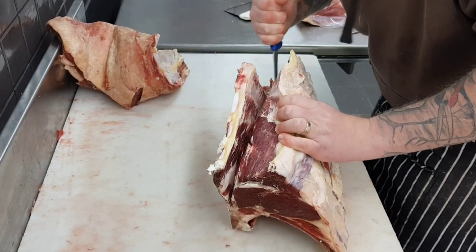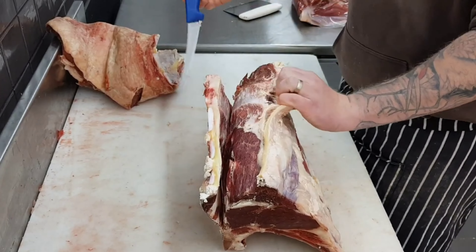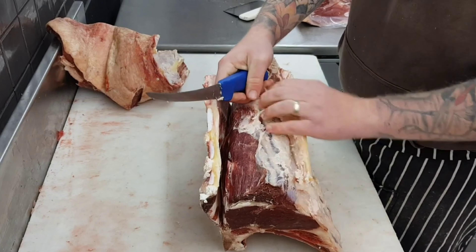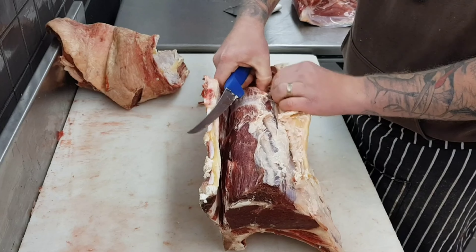Just note that I'm marking hard up against the bone with the knife slightly angled towards the bone, just to leave the least amount of meat on the bone. While I've got the ribeye sitting up like this I'll take off this paddywhack just to save having to come back to it once it's boned out.